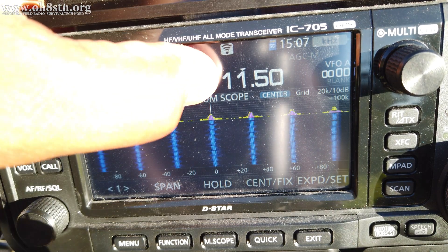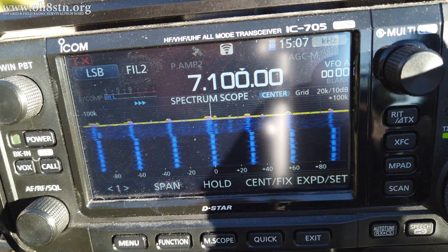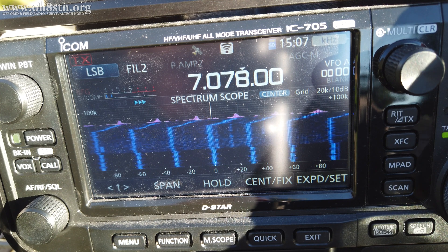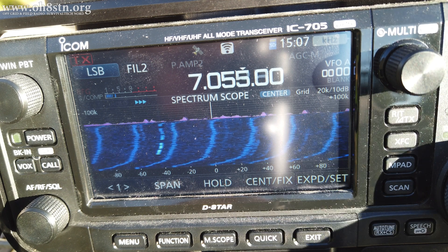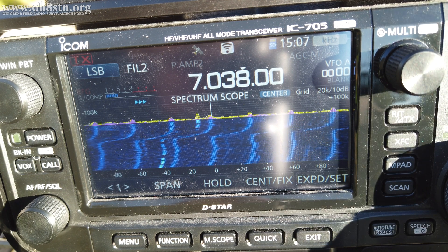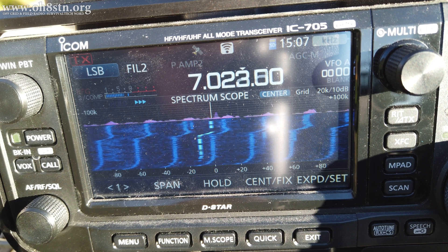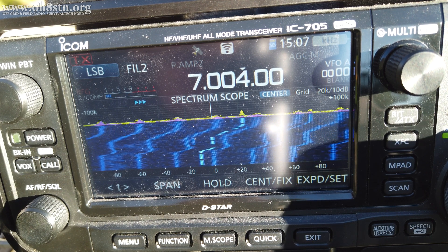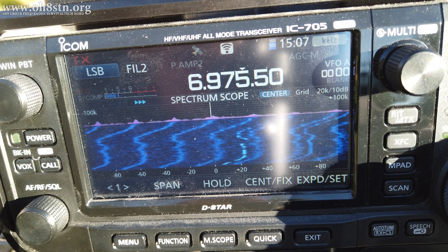The problem isn't only on 160 and 80 meters. Switching over to 40 meters, we can see we have a very similar problem. In fact, the ripple from this charge controller wipes out entire amateur radio bands. This is a complete no-go for any type of weak signal work unless you're using, for example, a narrow bandwidth JS8 call or CW.